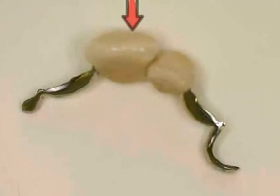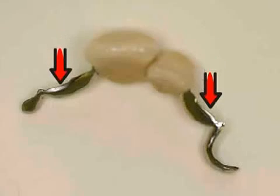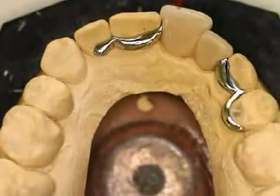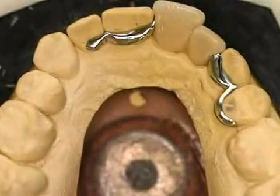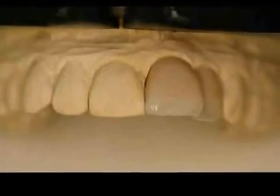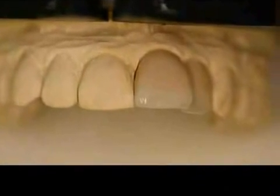The term Maryland bridge refers to a fixed prosthesis which cannot be removed from the mouth. What makes this bridge special is that the surrounding teeth do not need to be sanded. The metallic grips are affixed to the insides of the surrounding teeth. The picture shows a metallic Maryland bridge on a plaster cast. The teeth are ceramic, and the metal grips are placed in such a way as not to disturb chewing and not be visible from the outside.